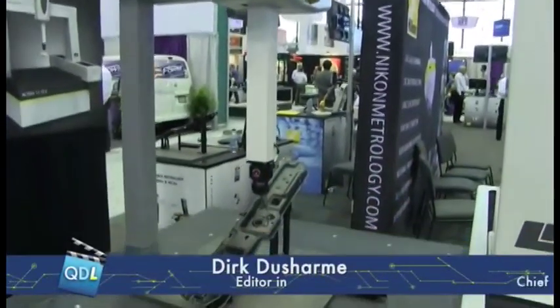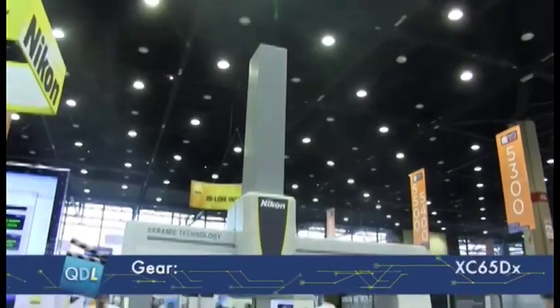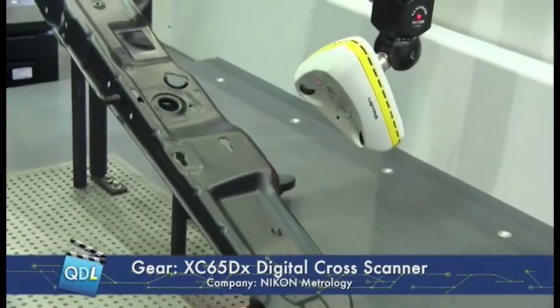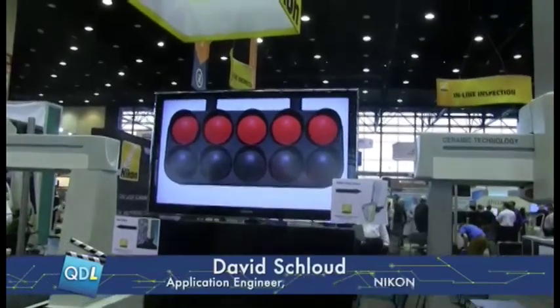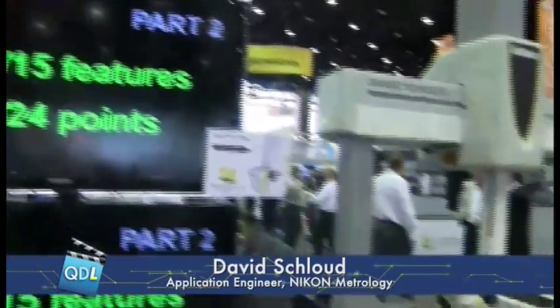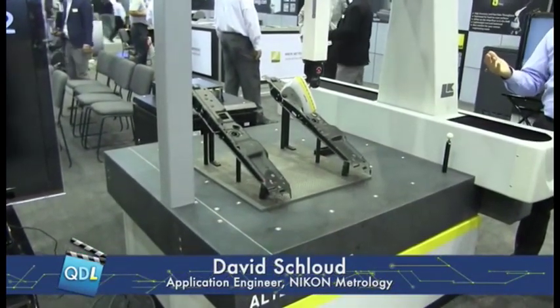I see a CMM here on the left with a touch probe. And what's on the right? This is our cross-scanner, the XC65DX laser scanner. And what are we actually demonstrating here? We have two parts over here on the laser scanner side and one part over here on the touch probe side. We're showcasing that the laser scanner is roughly two times faster, if not more, than the touch probe.